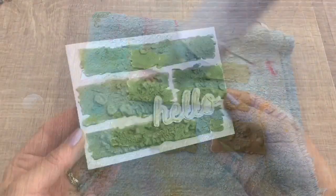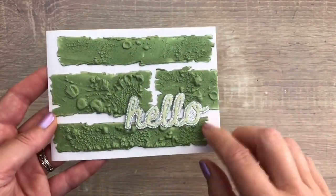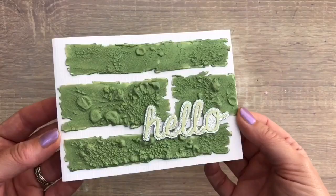This is the card I made with it, with some gorgeous texture and very easy to do. I added a glitter sentiment with the green word from paper colored with the same mousse.